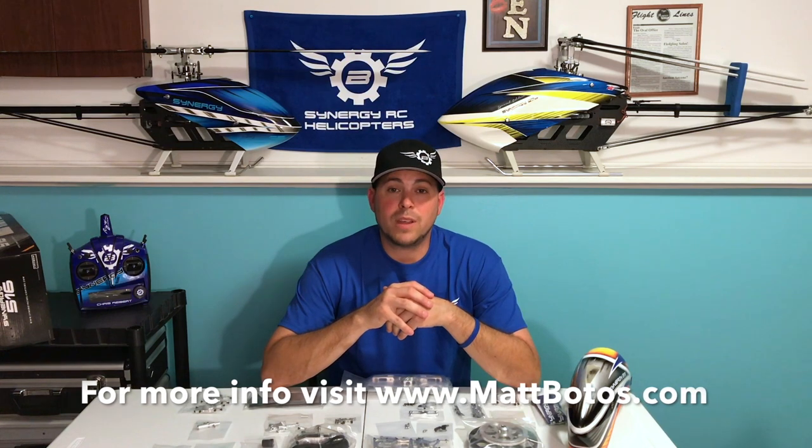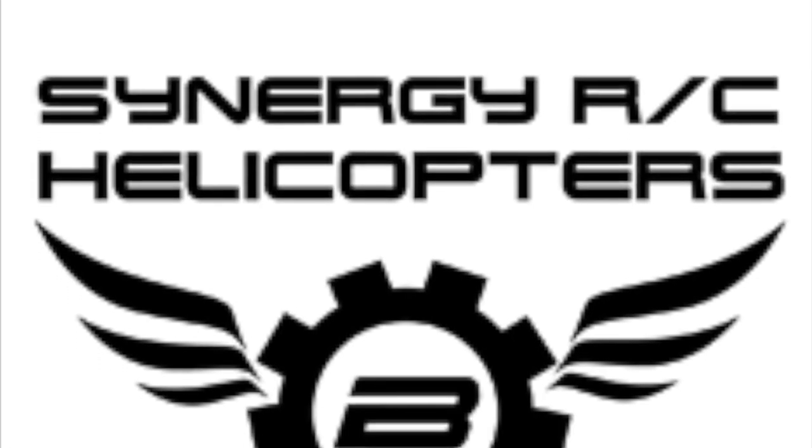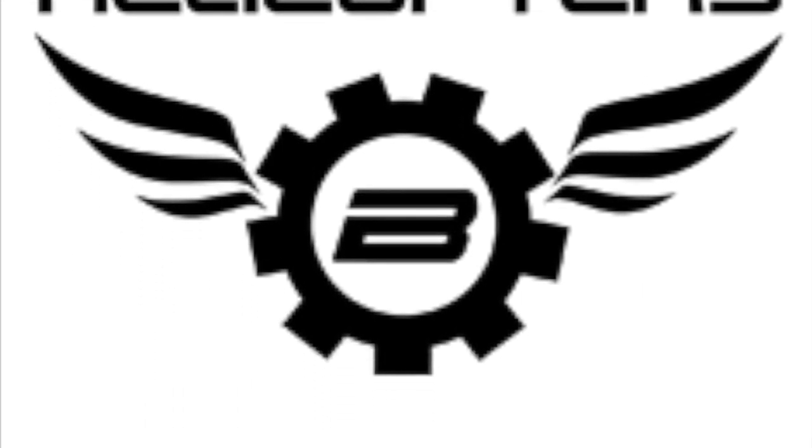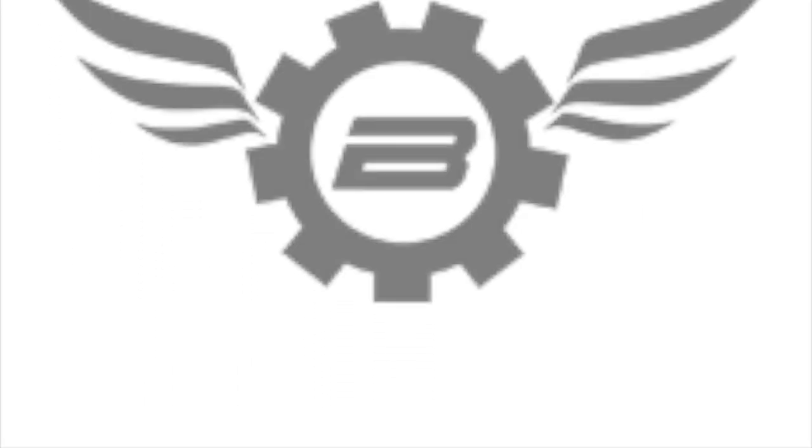Thanks for watching the video! If you liked what you saw, hit the like button below. To see all my build videos, flights, and unboxing videos, you can go to my website www.3dandscalerchelicopters.com, as well as my helicopter Facebook page 3D and Scale RC Helicopters. You can also check out my YouTube channel Chris Reiber for all my heli goodness. Until next time guys, fly safe.